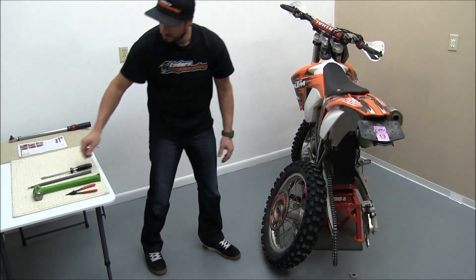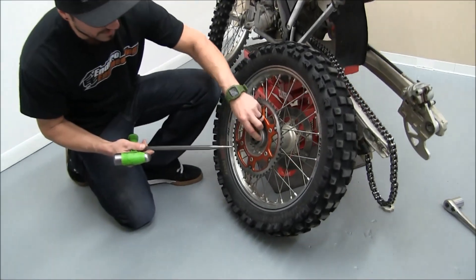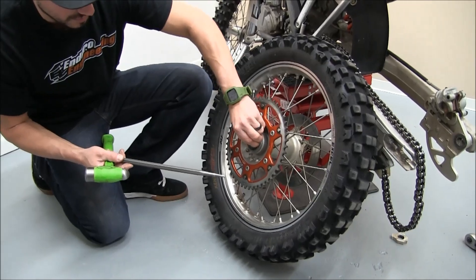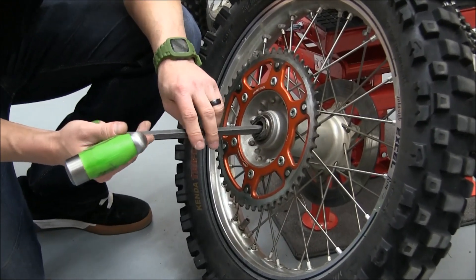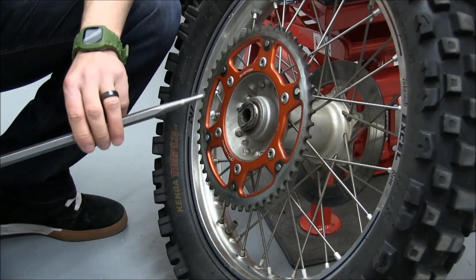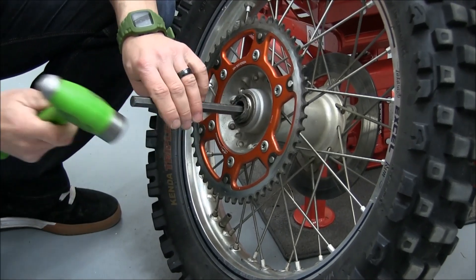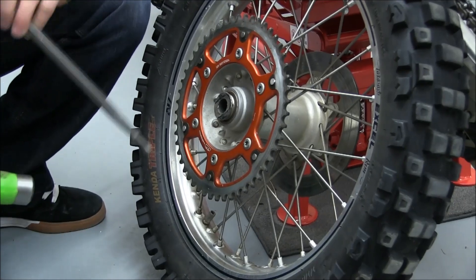Now we'll take the punch and a hammer. These spacers here are press fit into the bearing so they come out kind of hard, so you just reach across to hit that one out. Just put your punch in there on a bit of an angle to catch an edge of the spacer and just tap them a little bit and the spacers will fall right out of there.